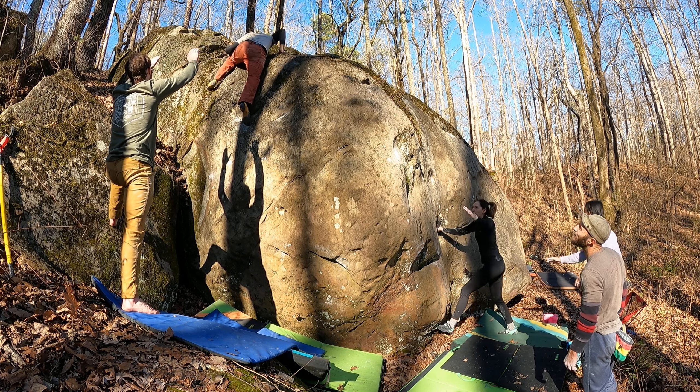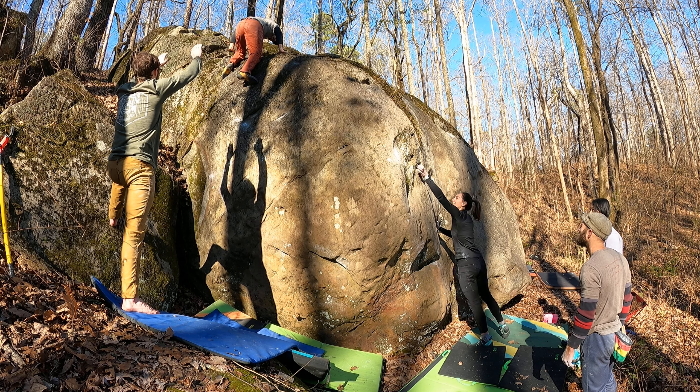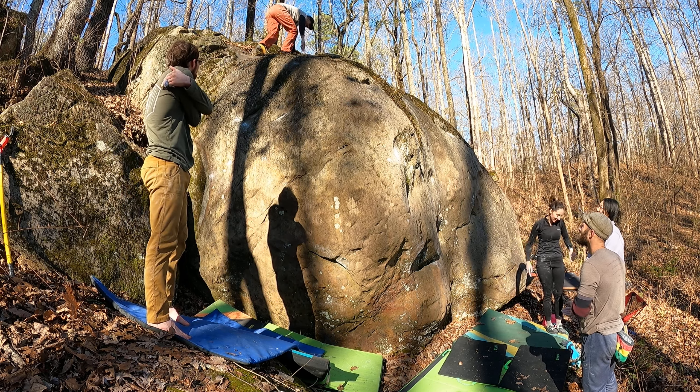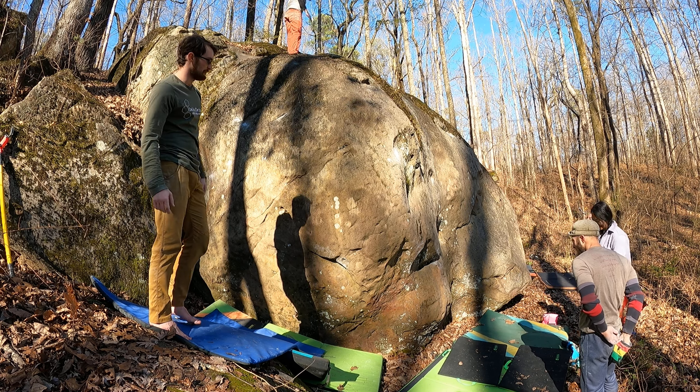Beautiful. And the spear is big. Woo! There you go. Come on. Nice. Oh man. Thank you for that spot. Nice. I'll get you better at Spooky Slab.